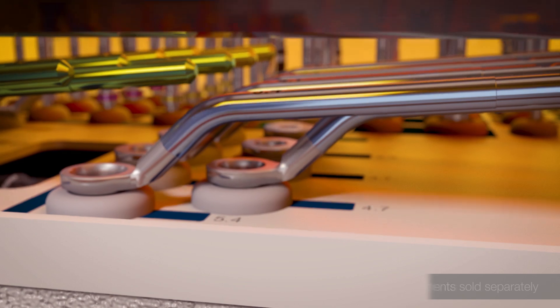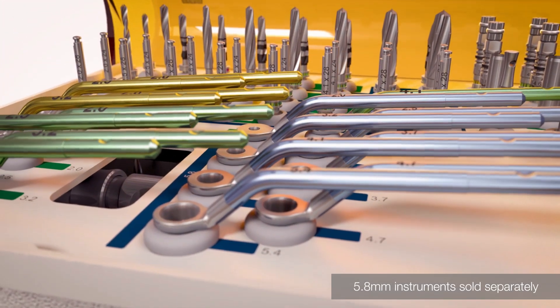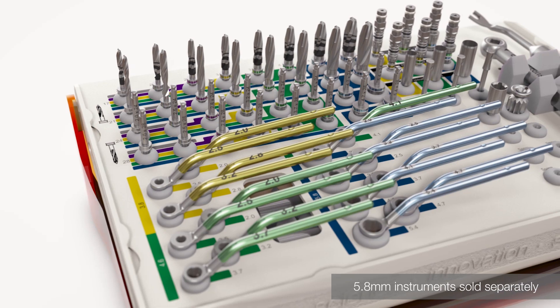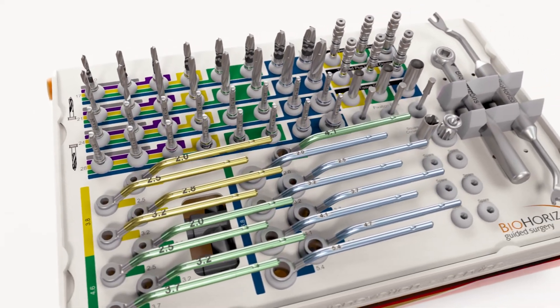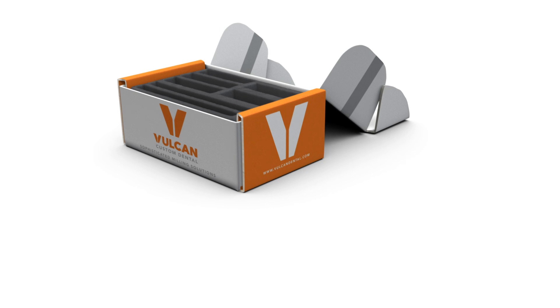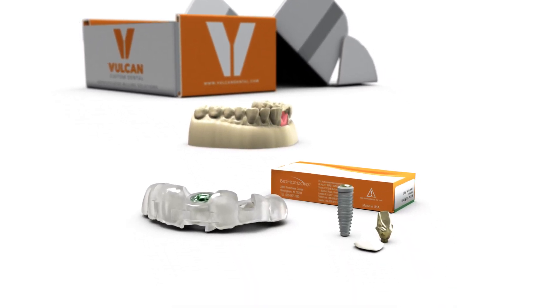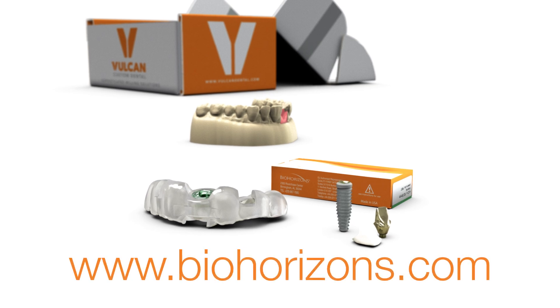The BioHorizons guided surgery kit offers the precision and predictability of guided implant placement with a streamlined single kit design. Surgical guides are available from Vulcan Custom Dental and many other guide partners. For a full list, visit the BioHorizons website.